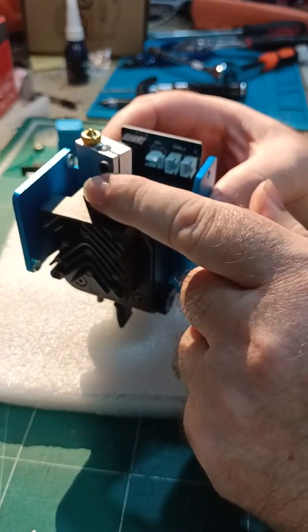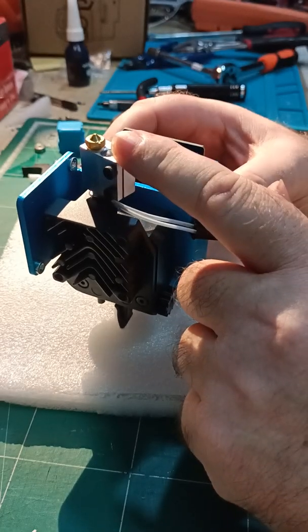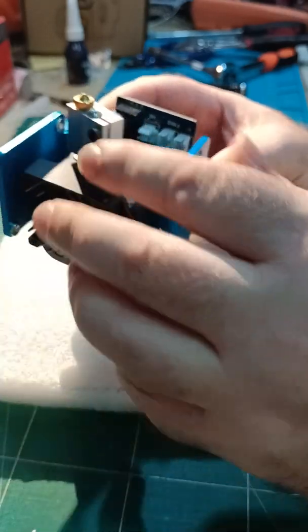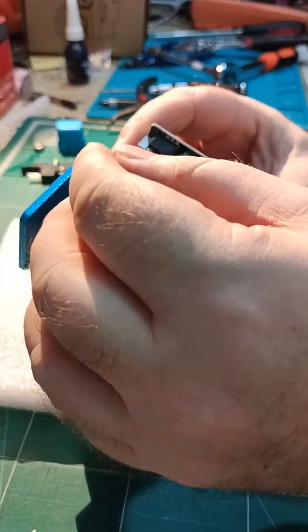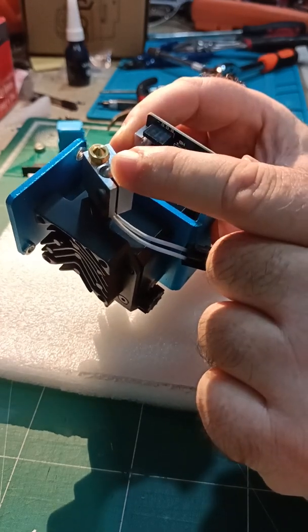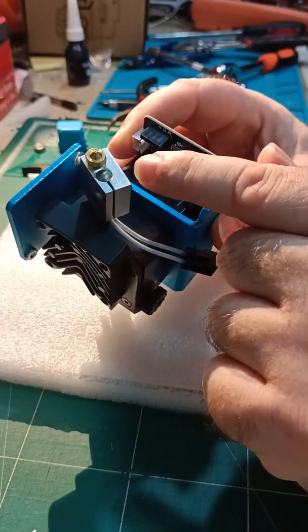If it's a nozzle that's been used, heat it up while it's still on the machine and loosen it while it's on the machine. Take off the front fan so you can get into it, heat it up, and loosen the nozzle when it's on the machine. If you've put filament through it, otherwise you will break it.